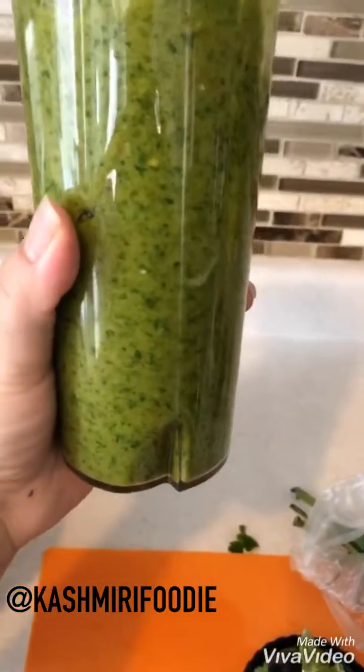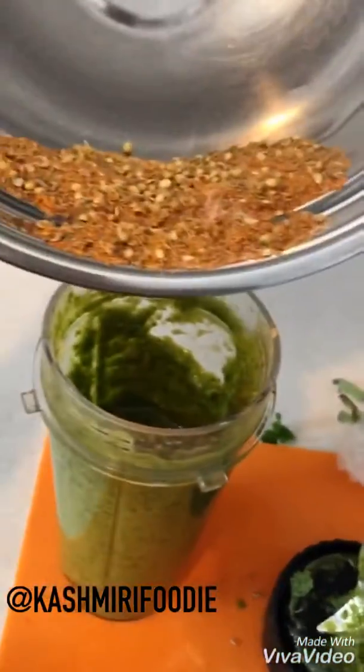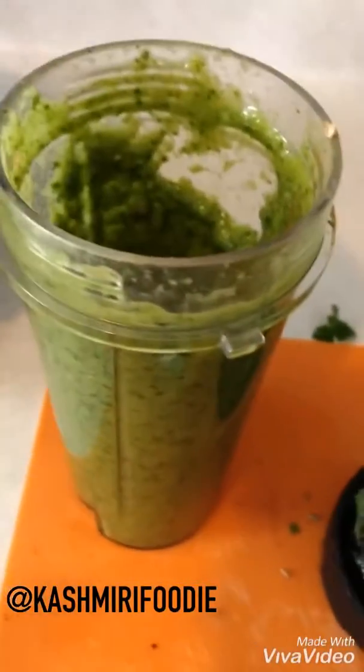I just blended up my mixture for the marinade for the kebabs. I had a lot of cilantro and it ended up being green, but that's okay. Now I'm going to actually add the spices into here and then blend it all up again so it's thoroughly mixed.